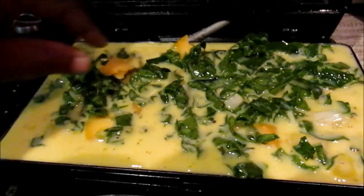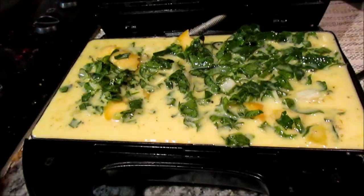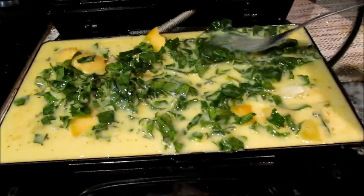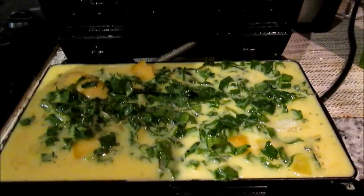Make sure it covers the whole entire baking surface area, and then spread your spinach across as well. Once you're done with that, just close it and let it bake, and then you can do other things in your morning routine.